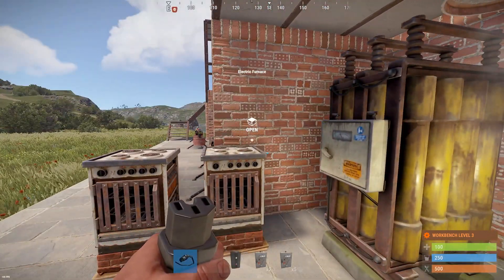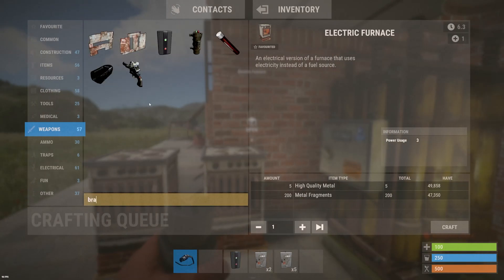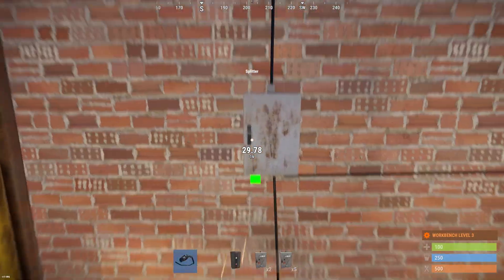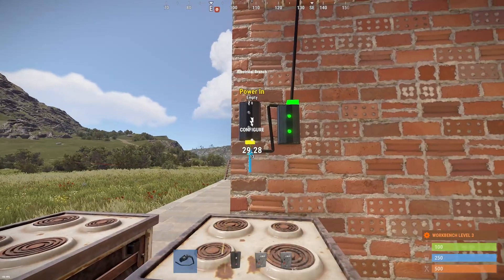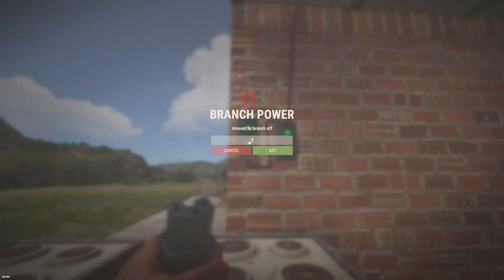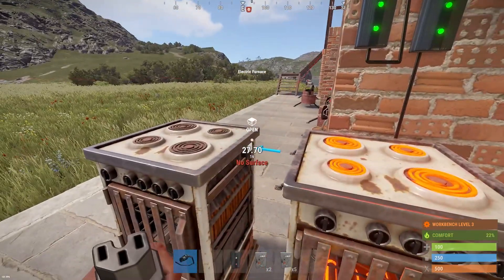For the third part — furnaces — I don't remember how much electricity they take, so let me check real quick. Okay, an electric furnace takes 3 power. So again, I would use branches: a couple of branches, take the third output of the splitter, connect it to one branch, connect the first branch to the second branch, set each to 3, and then branch out to each of the furnaces. That's one furnace and that's two.